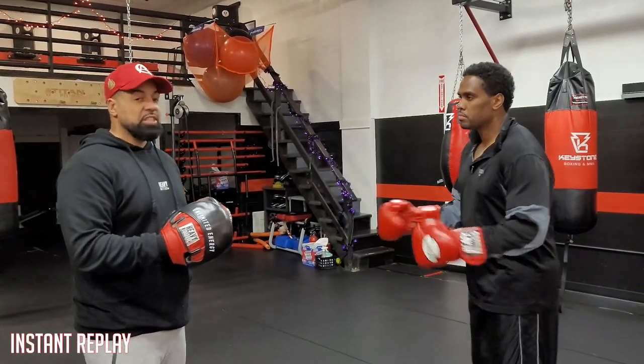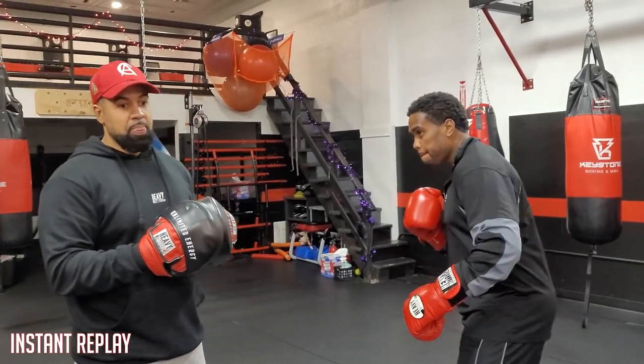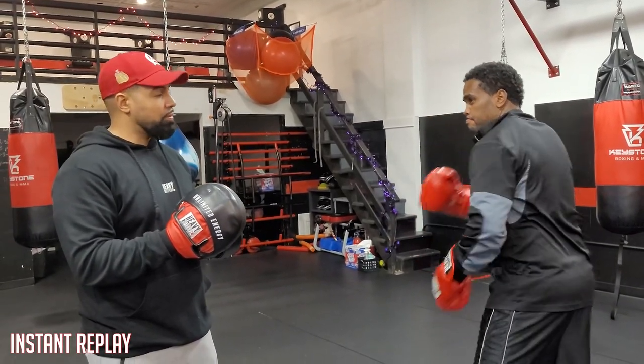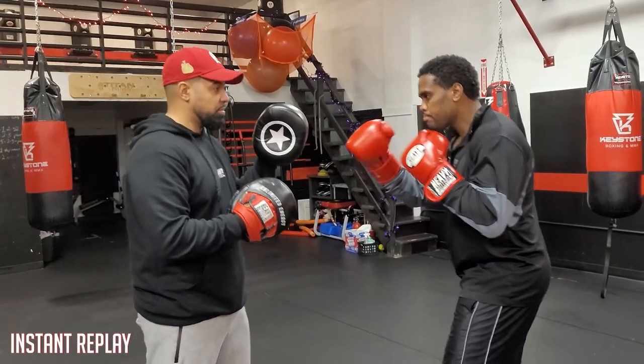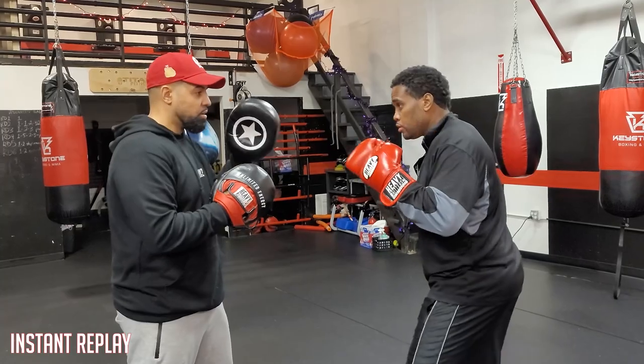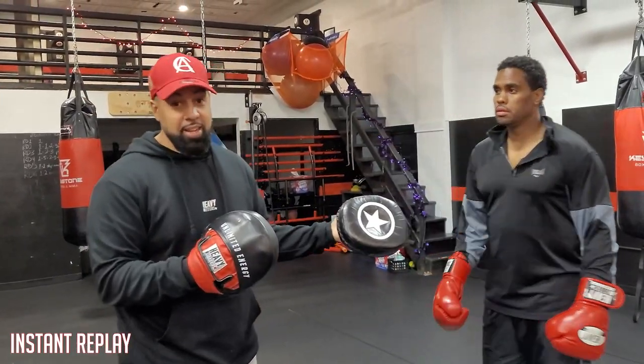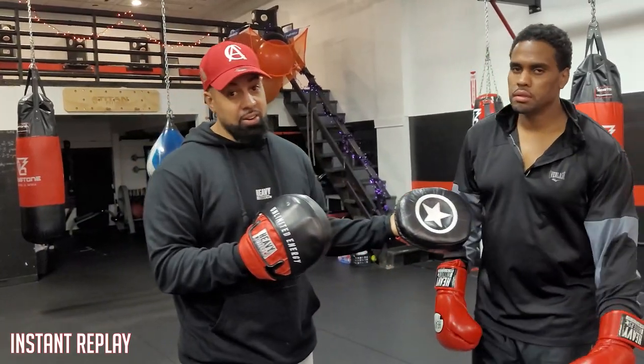So, the left hook, traditionally speaking, I'm going to teach you guys a few different ways you can learn this. But if you just threw a left hook from a regular stance, regular position, throw a quick, sharp left hook. And let me tell you, if that thing lands, it's going to hurt.